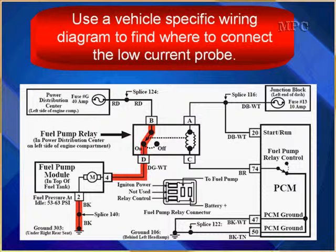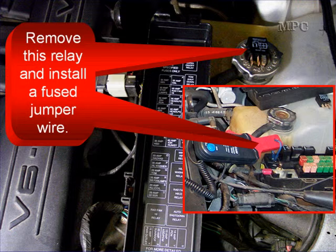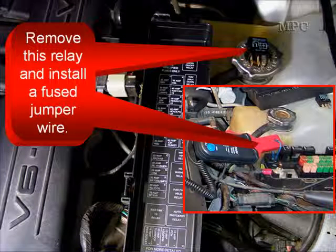Use a vehicle-specific diagram to find where to connect your low current probe — always use a vehicle-specific diagram. In this example, it is easiest to remove the fuel pump relay and use a jumper wire. As you can see on the vehicle, we removed the relay — it's up there on top laying on the radiator cap. Then we installed that blue jumper wire in place of the relay, and put our low amp probe around the jumper wire.